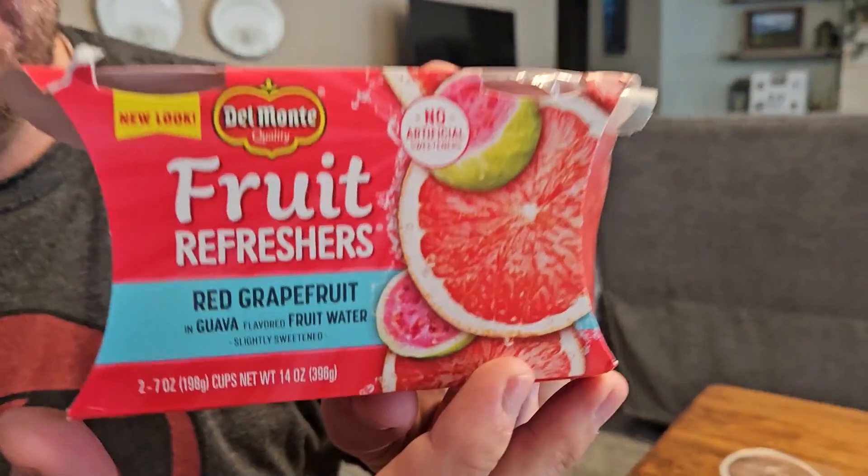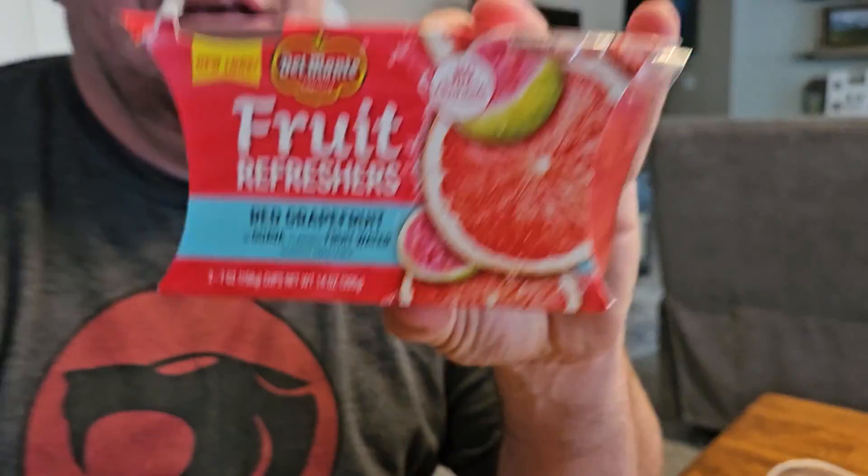Today we're looking at these Del Monte Fruit Refreshers — this is grapefruit and guava juice. We got this upon request from our daughter because she likes these for her school lunches, and I also love grapefruit but I haven't tried this kind before.